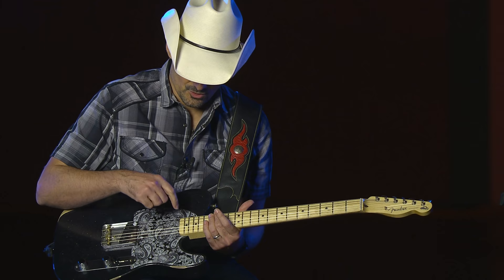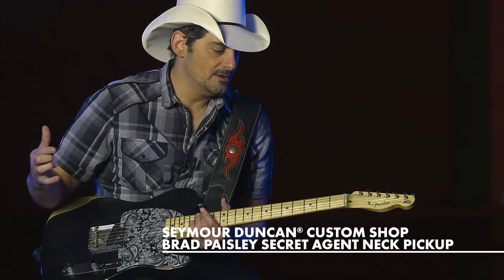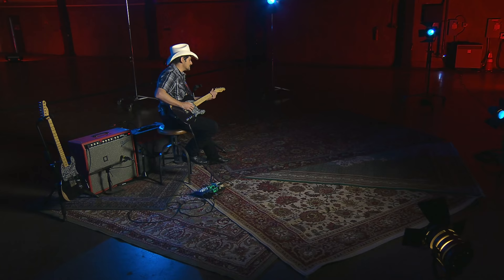Hidden underneath this pickguard right here is a pickup specifically designed to pick up the strings without pulling too much on them, allowing the full, free vibration that happens with an Esquire typically. So it sounds like this.